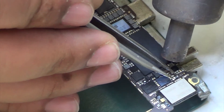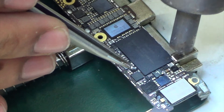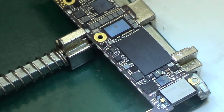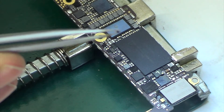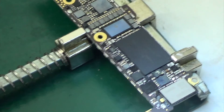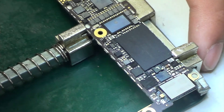Here I'm removing a resistor because after diagnostics I found that this resistor was shorted. After pulling this resistor, I found that the short was gone.